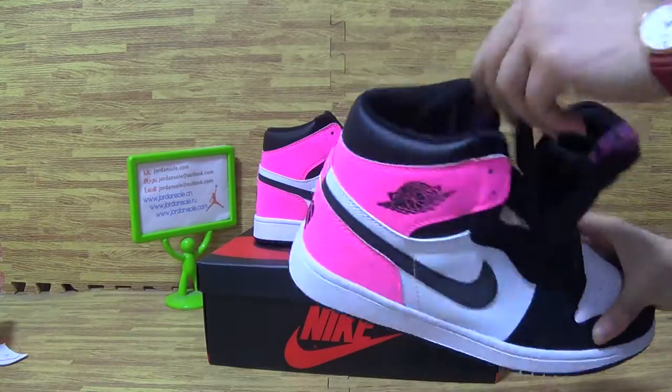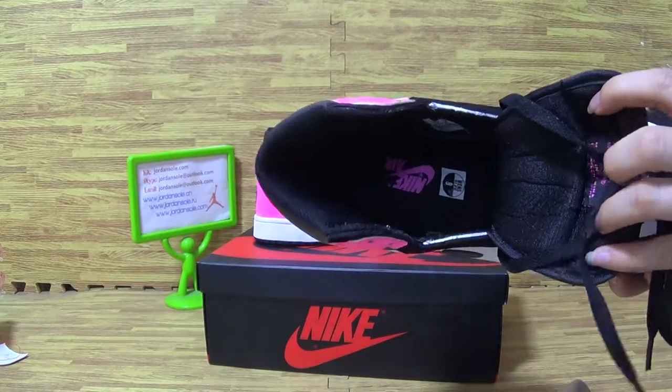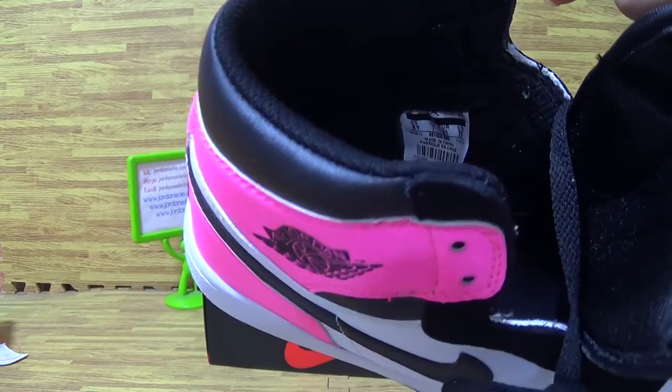Now let's have a look at the shoes inside. Also with paper shoe tree. Insole is also Nike logo. And the size tag with size information.